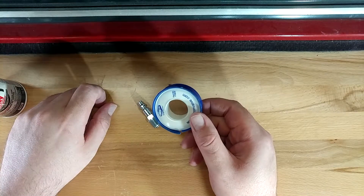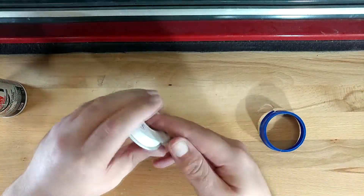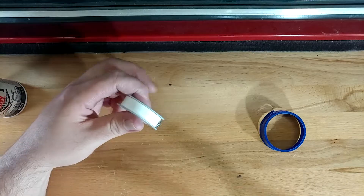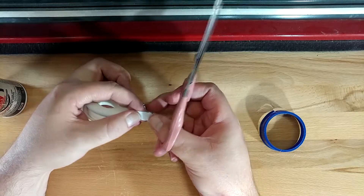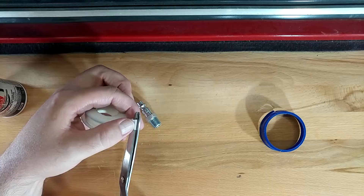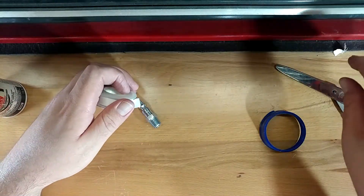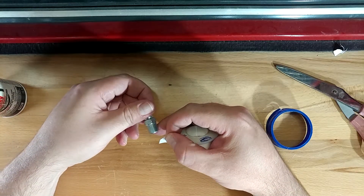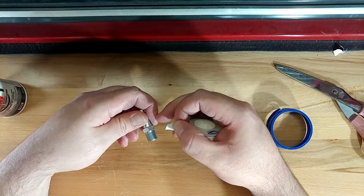Let's start with Teflon tape because this is the one that seems to give people the most trouble. The reason for that is because it matters which way you apply it. First things first, I wasn't a very good boy the last time I used this stuff and I left a stray end of it. So I'm just going to cut a nice even end. When I say it matters which way you apply it, it's because if you apply it backward, when you go to thread this in, it'll actually just push the tape up the threads.